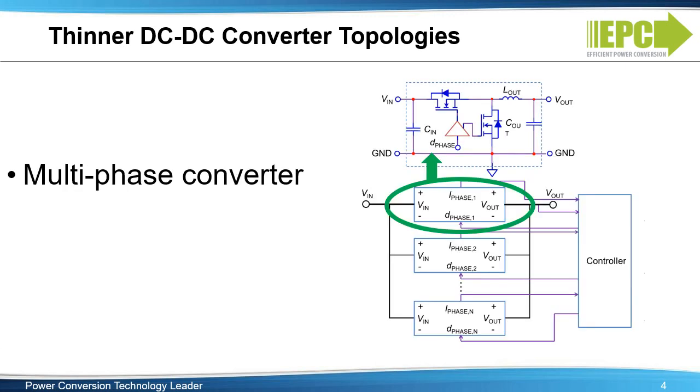Another topology, the multi-phase converter, is composed of multiple interleaved synchronous buck stages. This solution allows the use of thinner inductors by distributing the output power processed by the single large inductor in a synchronous buck converter among multiple smaller inductors. However, this may not address the loss and thermal issues on the inductors, as the volt-seconds for each inductor remains unchanged.